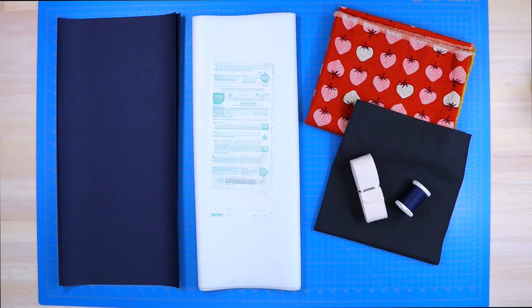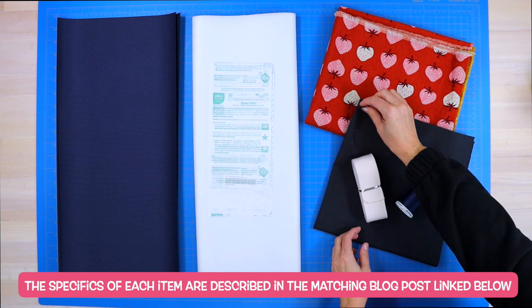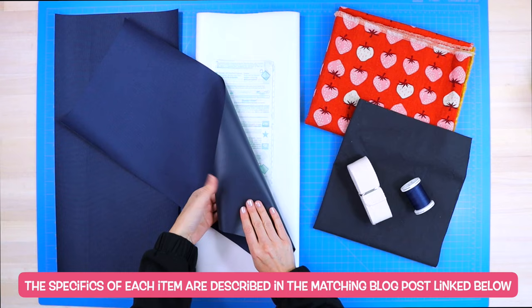You will need some canvas fabric for the outer portion of your bag, some cotton fabric for your lining, some all purpose sewing thread as well as some webbing that is a mixture of polyester and cotton. You will also need some single sided interfacing as well as a polyester canvas that has a waterproof backing.